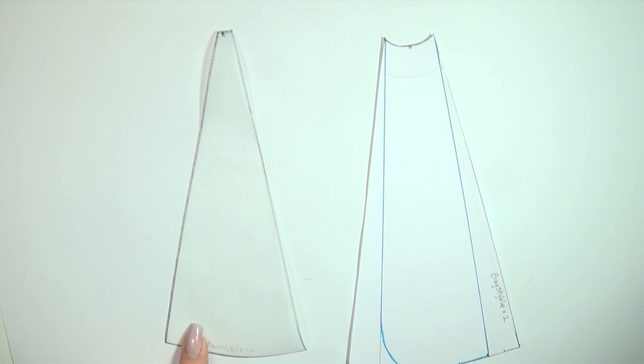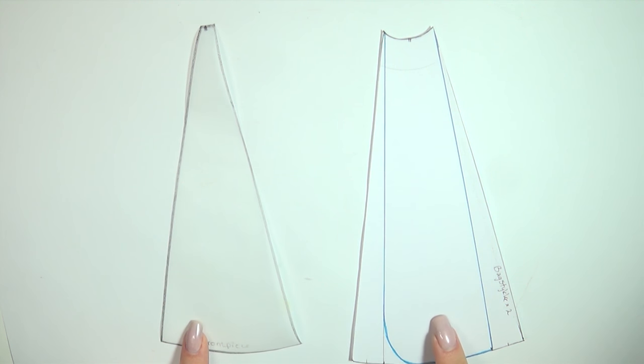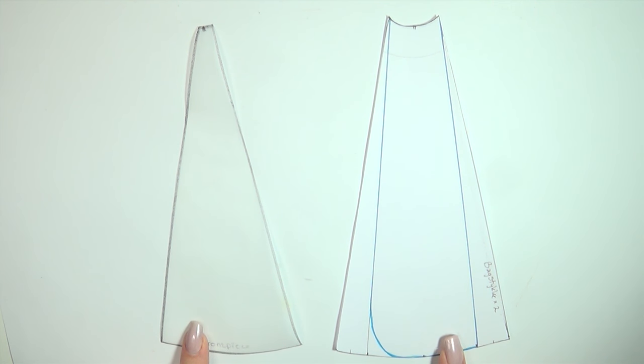Next I made the pattern for the skirt. I made five pieces: the first is a triangular center piece for the front, which is going to be a different fabric. Then you need four other pieces — two slimmer, rounder ones for the front and then two wider ones for the back. I made this by measuring the waist of the doll, how long I wanted the skirt to be, and also how wide I wanted it to be at the bottom.